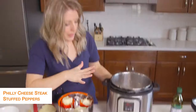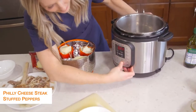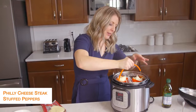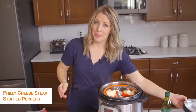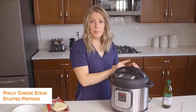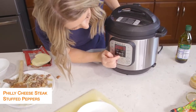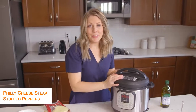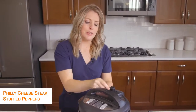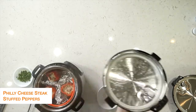Right now my Instant Pot is still on sauté — we don't want sauté anymore, so we're going to push cancel. I'm just going to lower my peppers down into the pot, put the lid on, make sure that little knob is turned to sealing not venting, then push pressure cook and go to just five minutes — that's how long it takes for the peppers to cook. Once the timer's all done, turn the little knob to venting to let all the steam out, and once all the pressure is out you can lift the lid.